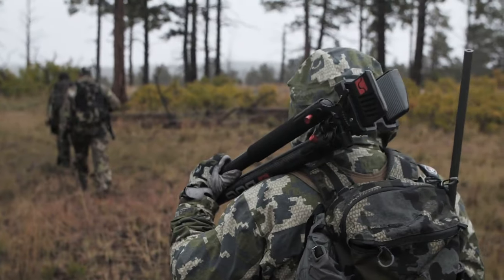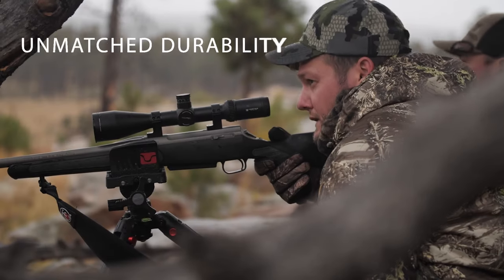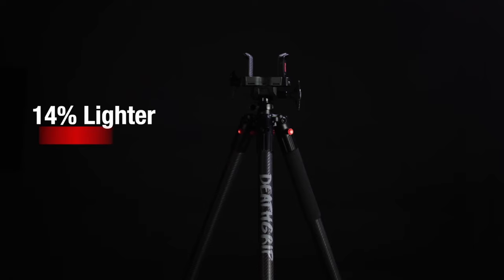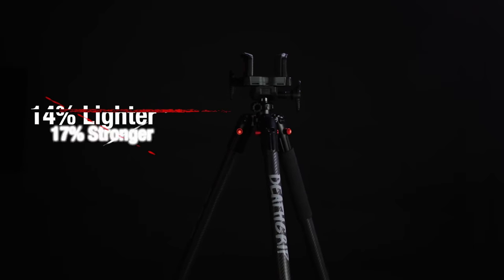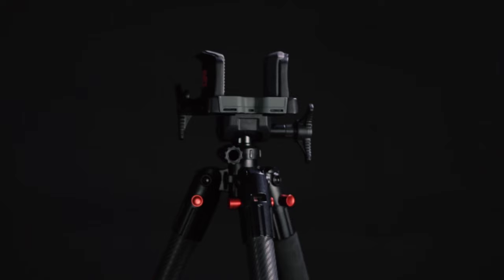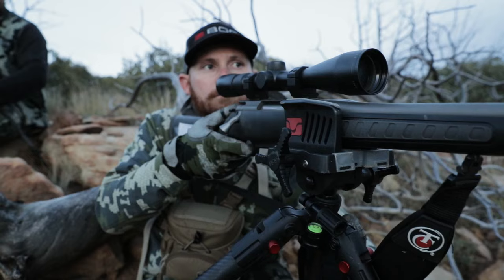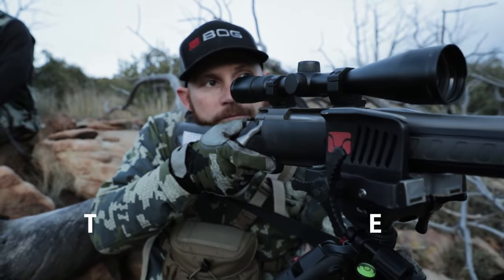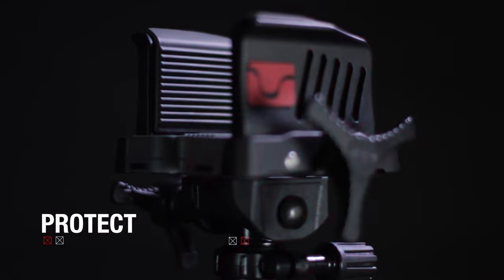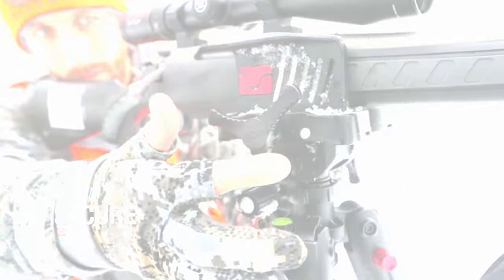Hey everyone, welcome back to the channel. Today we have an exciting lineup for all you outdoor enthusiasts and hunting aficionados. We're diving into the top five best shooting sticks available on Amazon. These tools can make a huge difference in your shooting experience, whether you're aiming for precision or seeking stability in the field. Throughout the video we'll reveal which product stands out as the ultimate choice — trust us, you won't want to miss our pick for the best shooting stick. It's a game changer.